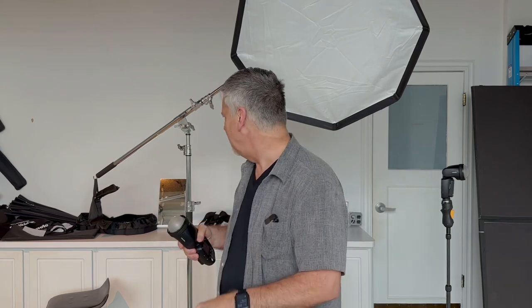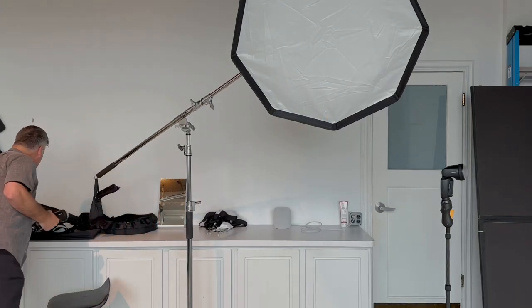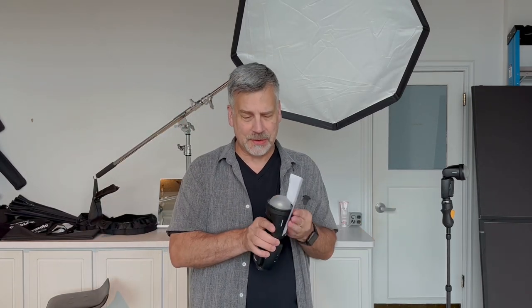I know there's a ton of modifiers and everything else under the sun. Just the little bounce card that comes with this is great. This is a piece of paper, but in the old days we used to put index cards with a rubber band on our flash, and it did such a great job. You don't need to spend a lot on big modifiers. This works fantastic, and I have complete control on everything.